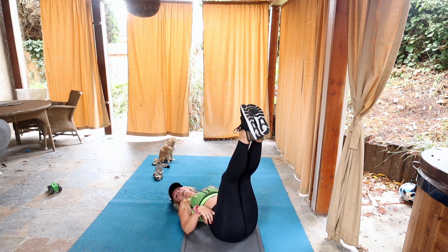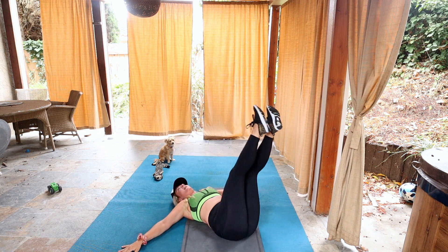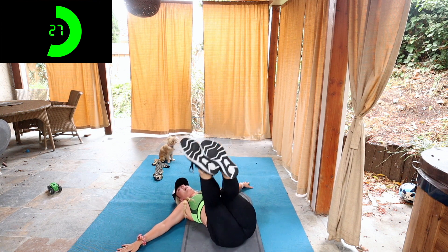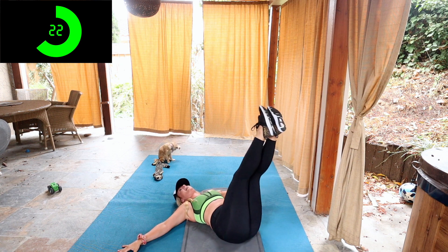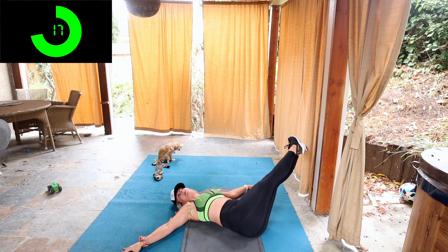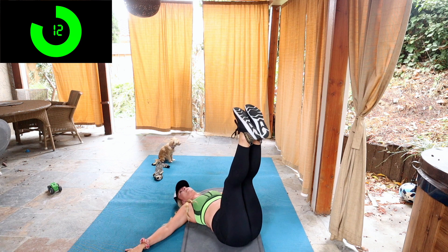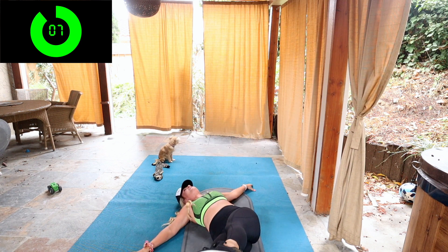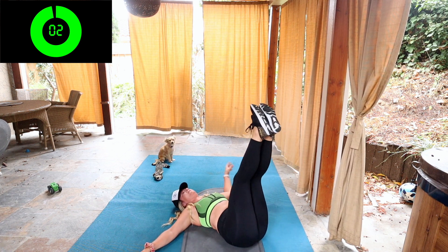Next we're going to move to side to side leg lowers. You're going to put your arms out in a T and we're going to go over to the left and to the right for 30 seconds. The challenge is to try to keep your hips on the floor the entire time. If you're twisting your hips too much, you're taking the exercise out of your abs. The challenge is trying to keep them glued to the mat. We have eight seconds left, then we're going to get up and we're going to jump rope for 30 seconds and then repeat these two exercises.